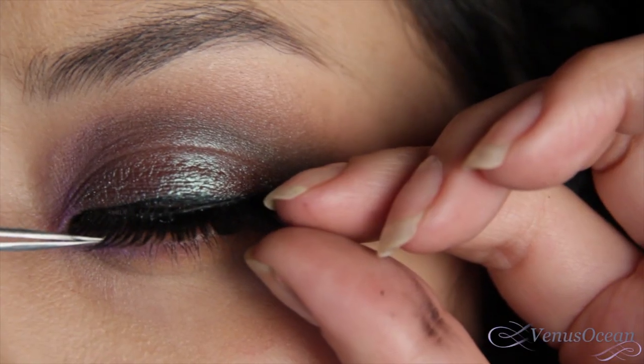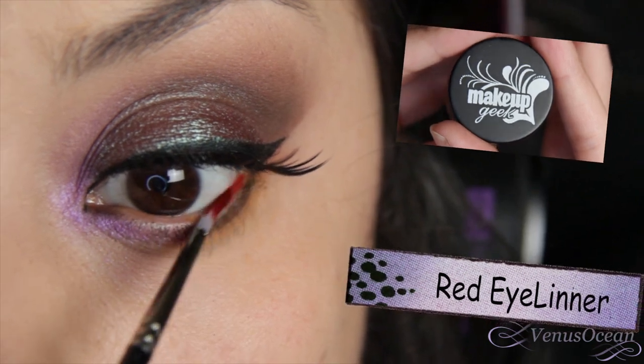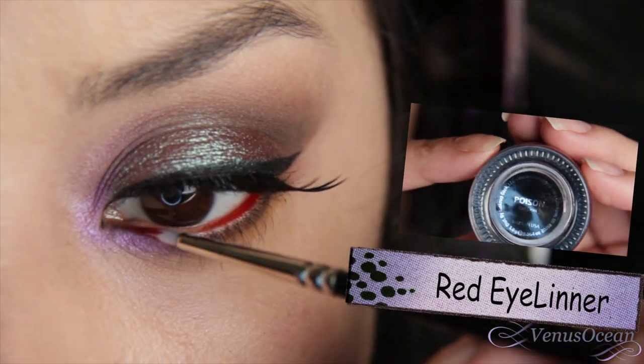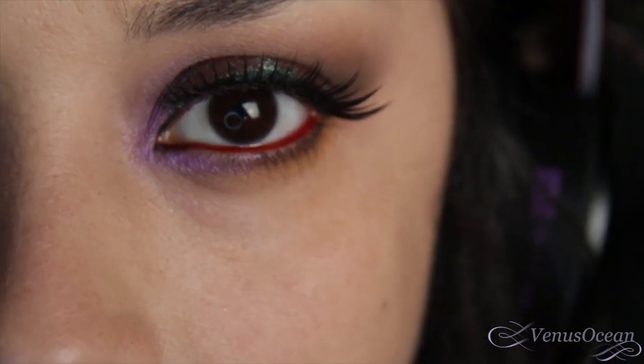Of course this is totally optional, but I'm going to apply some lashes close to my lash line. Now this is the main focus of the look — I'm taking this red gel liner, and it is absolutely beautiful. It really does make the eyes look whiter and brighter.